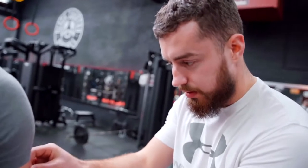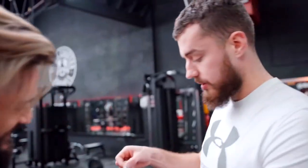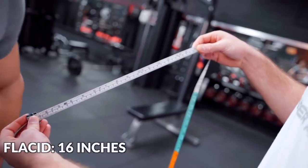So this is unflexed — bang on 40 centimeters. What's that in inches? Just less than 16. Oh, that's not too shabby. That's not bad, is it?